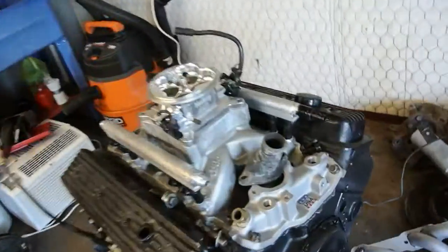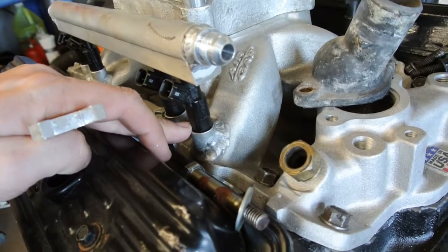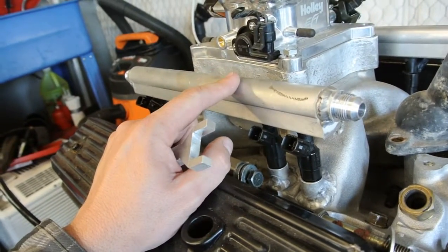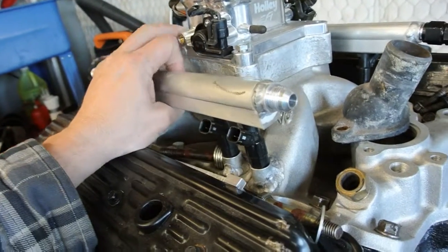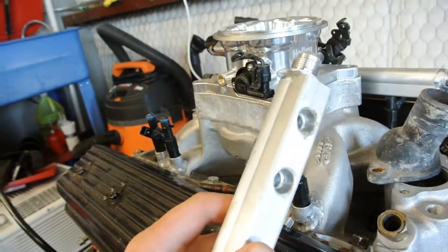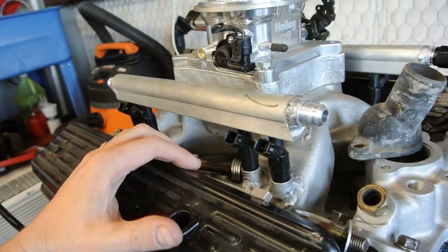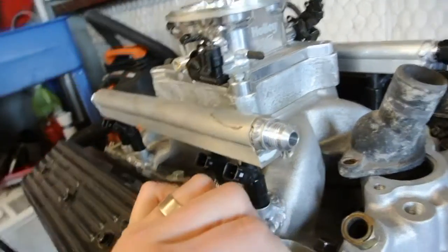I got this carburetor intake off of Summit and we milled some holes in here and welded some bungs in. Then we got these fuel rail blanks from Race Part Solutions and welded some bungs on. Then I got a cutter that will drill those holes so you can just make up your own fuel rails, which is kind of handy if you have some odd spacing like this that you've made up.